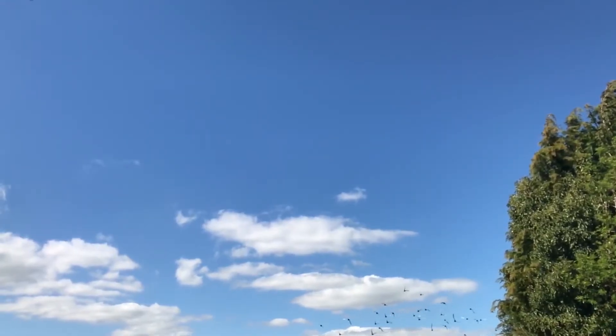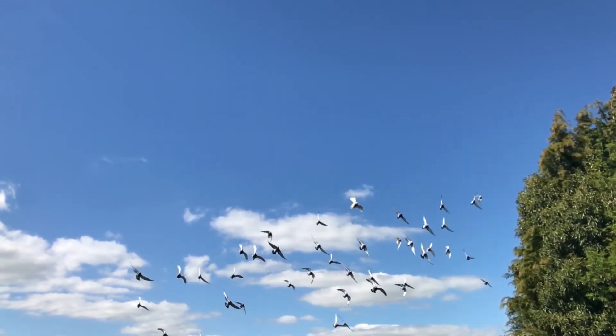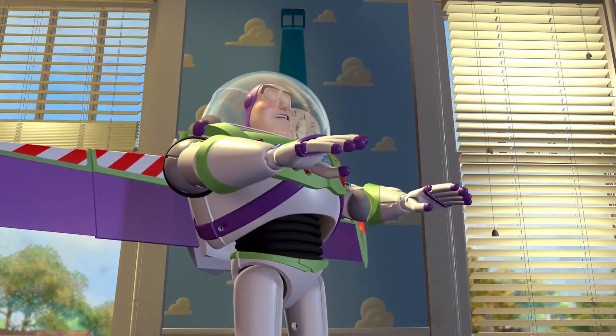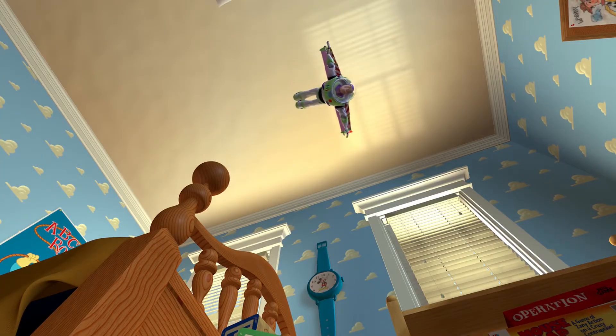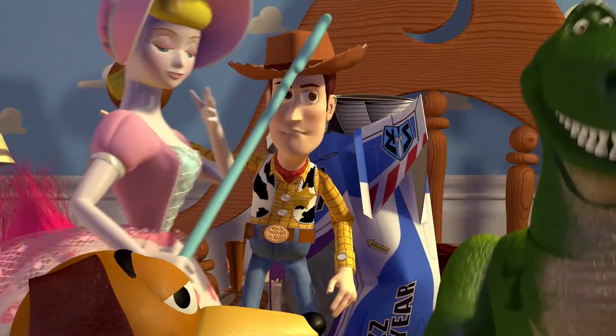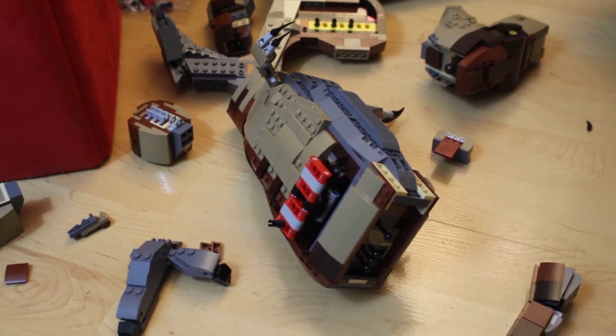Perhaps all that talk earlier about how dinosaurs like him evolved into birds gave him a false sense of confidence. He believed he could fly, but maybe he should have evolved wings first. Like Icarus, he flew a little too close to the sun and came crashing down, bursting into pieces.